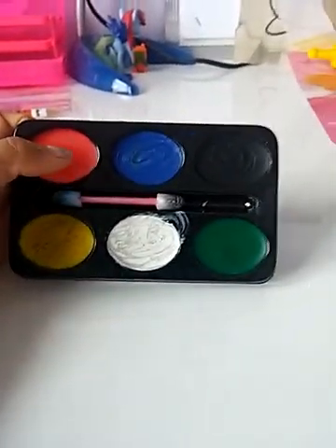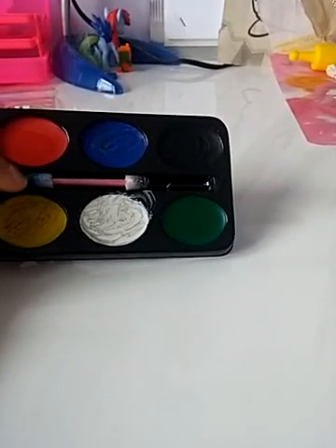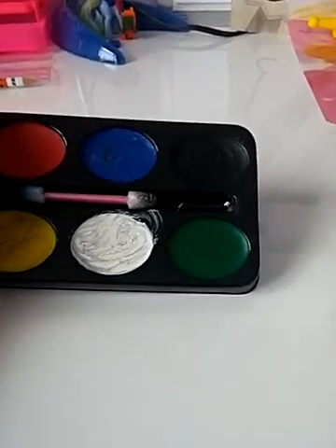So yeah, it comes with a little applicator and six different colors: red, blue, black, yellow, white, and green.